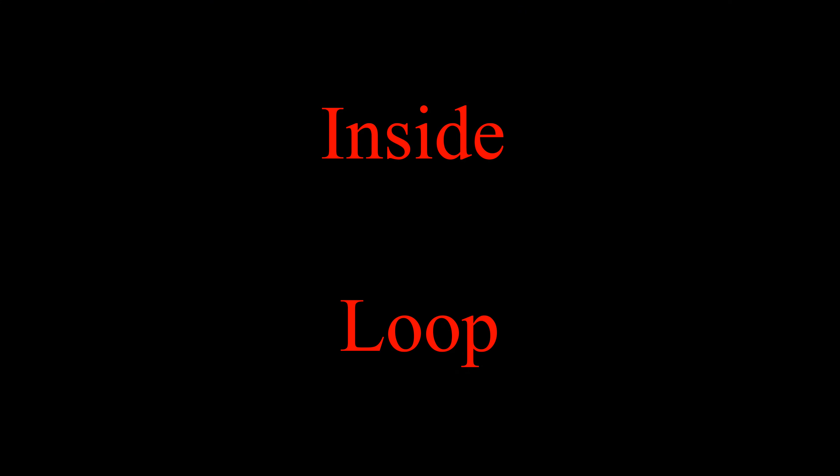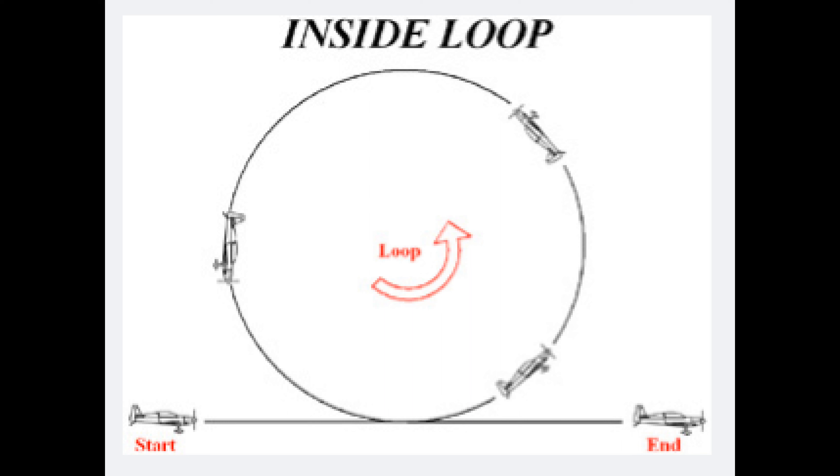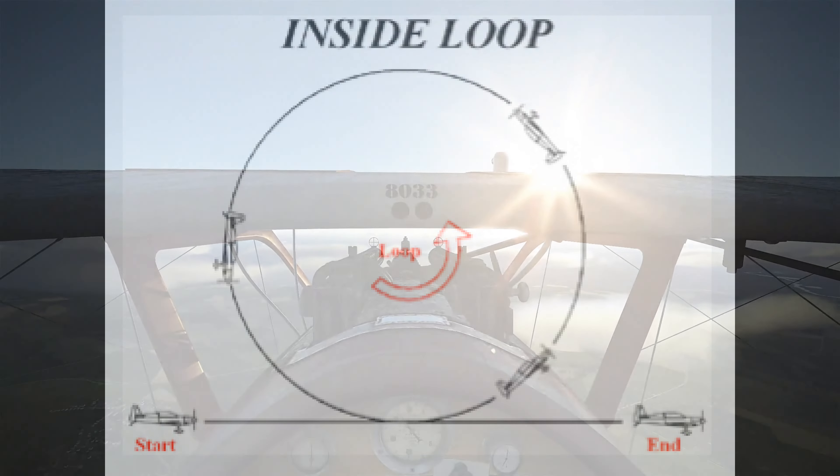An inside loop is a very simple manoeuvre. You start off level, pull the nose up, keep going over the top, creating a loop, and come back down to find level again. So realistically, what are our chances of doing this successfully from a level start? If you said not very likely, give yourself a biscuit. We don't have the performance to do this properly.